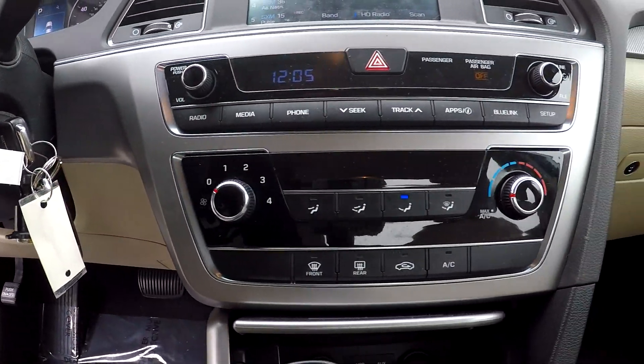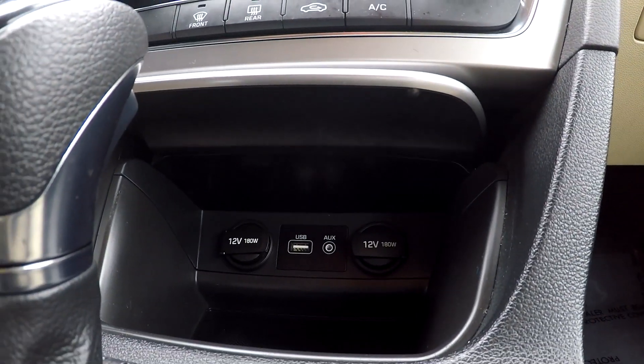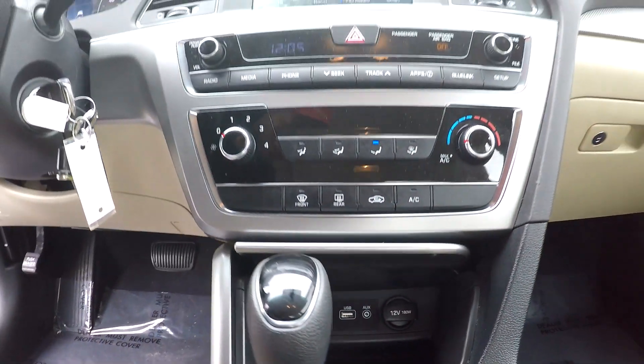Climate controls are going to be just below here. You can come down here and check out your middle area. You will see that you're going to have two additional power ports along with USB and auxiliary.